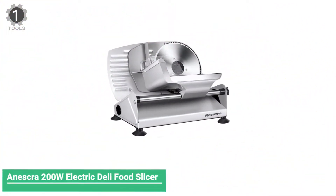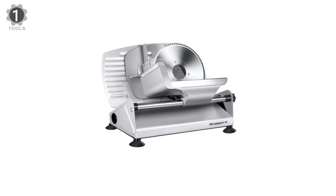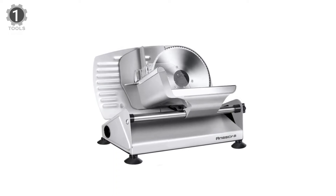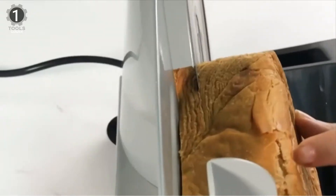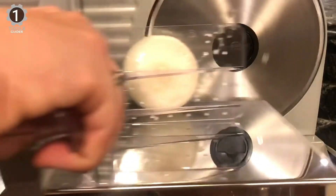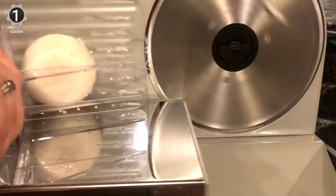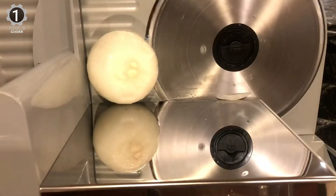Number 1: Anescra 200W Electric Deli Food Slicer. The Anescra 200W Electric Deli Food Slicer's standout feature is that it comes with two 7.5-inch stainless steel slicer blades — both a serrated and a straight-edge blade. The serrated knife is suitable for slicing raw foods and crusty bread, and the straight edge is for cooked and soft foods. The 200W motor, combined with the different blade choices, is enough to power through the slicing of raw and cooked meat, cheese, fruit, veg, and bread, making it a genuinely versatile slicer.